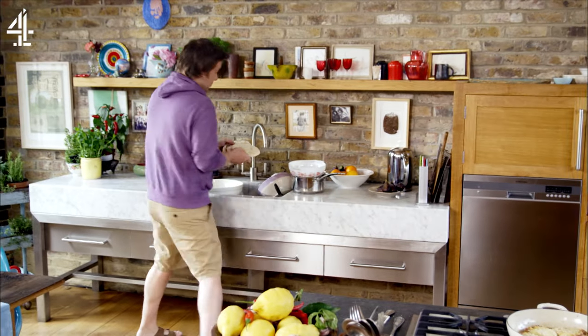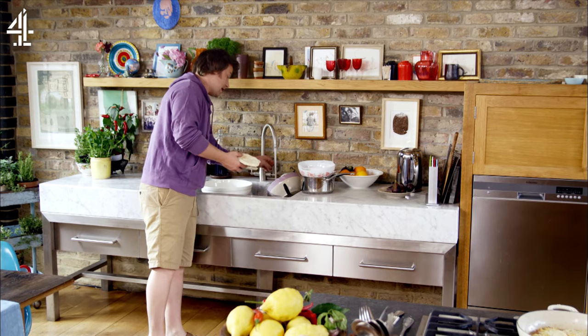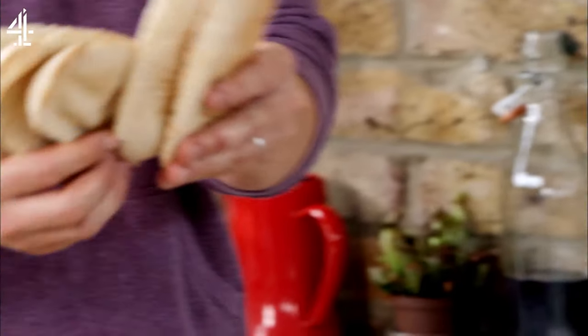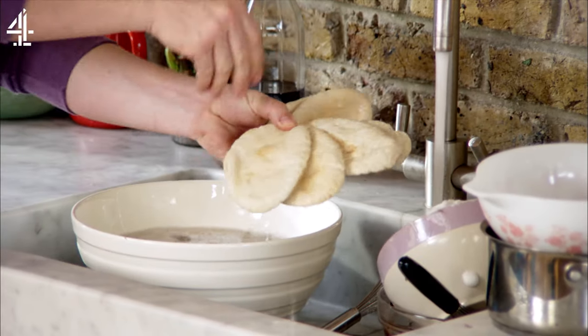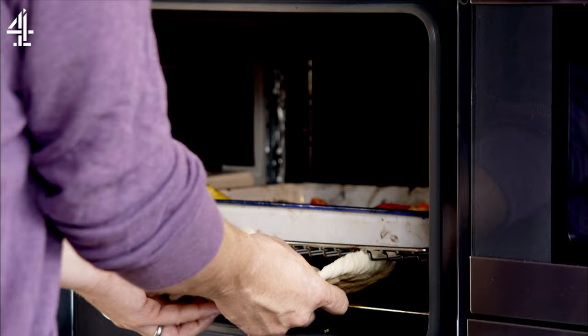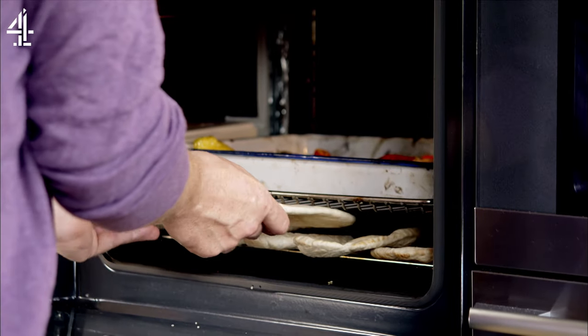And another little trick — get your pitas, they've kind of been pre-done, this is probably what most people buy. Just get some water, fan them out like a pack of cards and then just splash them. That little tiny bit of moisture will help them actually puff up and become sort of crisp on the outside and fluffy in the middle. So these go straight under the grill here.